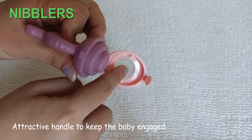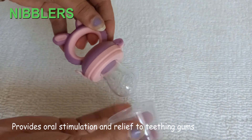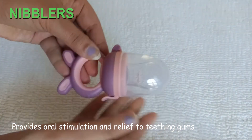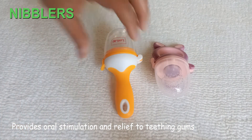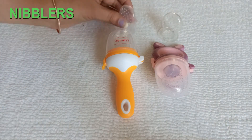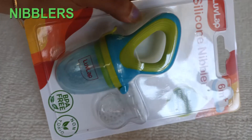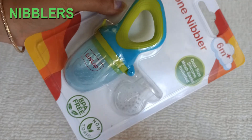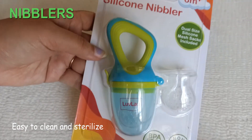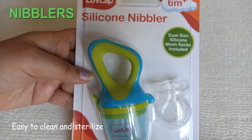Because of baby's chewing and eating food, nibblers provide oral stimulation and relief to teething gums. These come in different shapes and sizes, and with each pack you will get extra sacs and protective covers so that the food stays dry, hygienic, covered, and clean. They are easy to clean and sterilize. The packing indicates silicone nibblers for 6 months plus babies. They are BPA free and non-toxic.